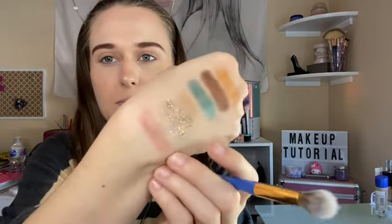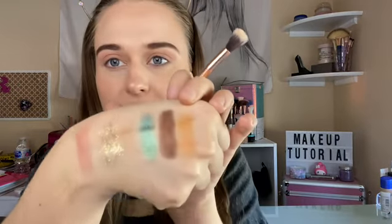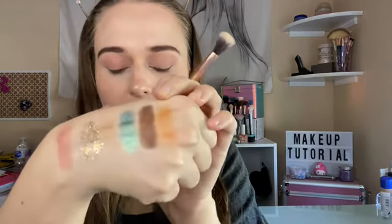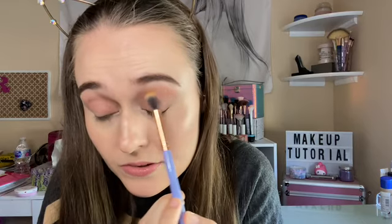So I'm going in with this pinky nude color, going all over the crease area. Then I'm going in with this orangey nude-ish color — it's like a tan — just going in the crease since I can't see the pink very well.